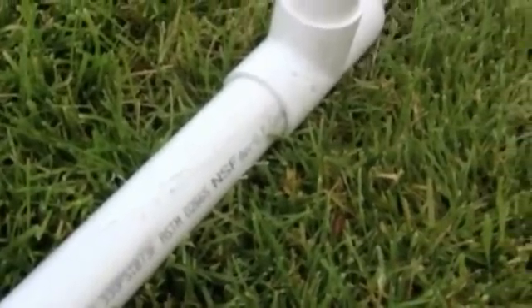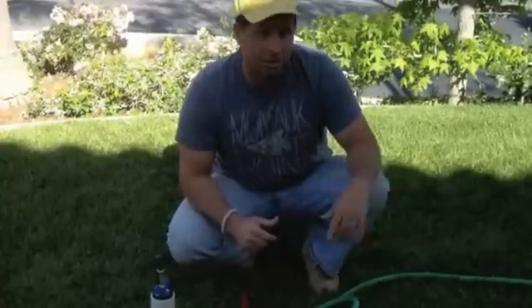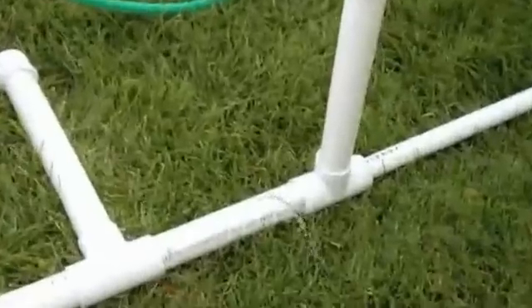It looks like we have a leak there. As you can see, I drilled a hole in the pipe — you can pan into that and take a look. You'll see the water dripping out of the pipe.